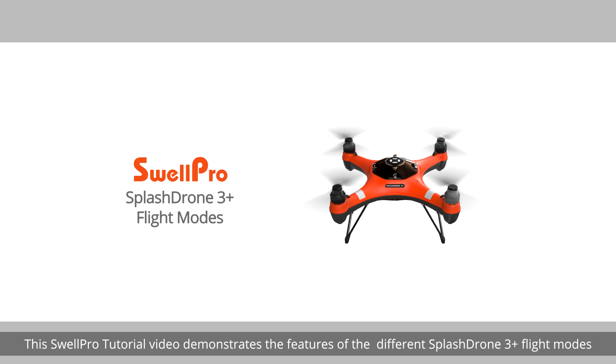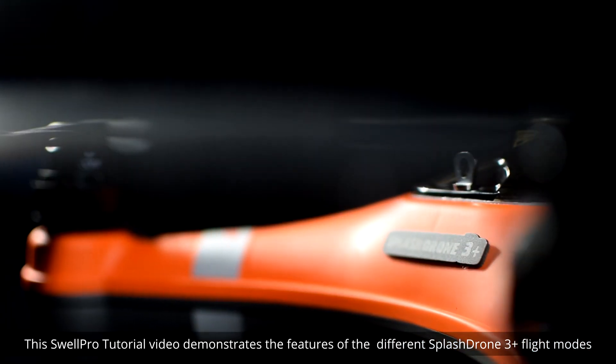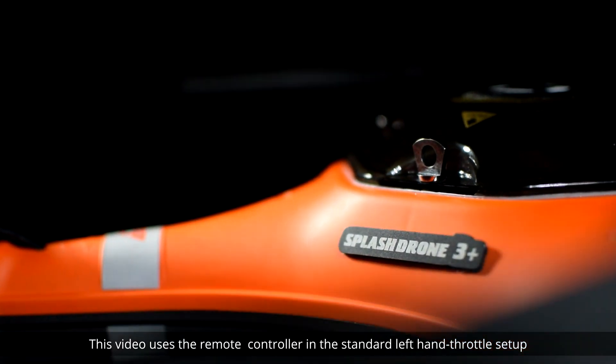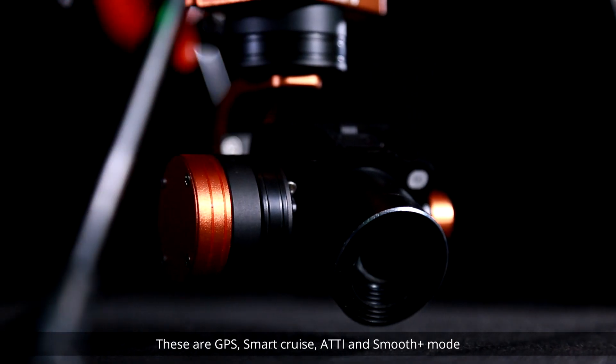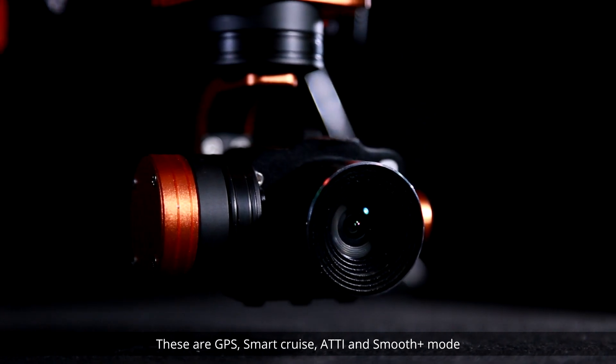Welcome. This SwellPro tutorial video demonstrates the features of the different SplashDrone 3 Plus flight modes. This video uses the remote controller in the standard left-hand throttle setup. There are four flight modes that you can use throughout a flight: GPS, Smart Cruise, ATTI, and Smooth Plus mode.